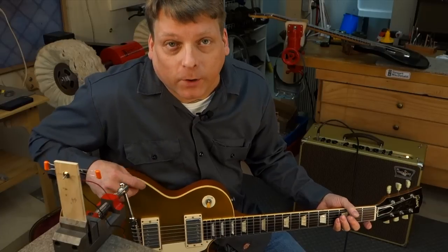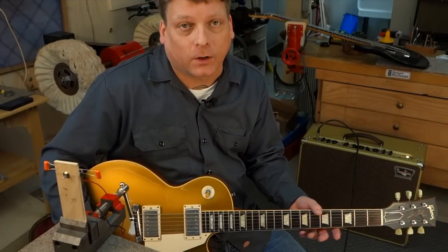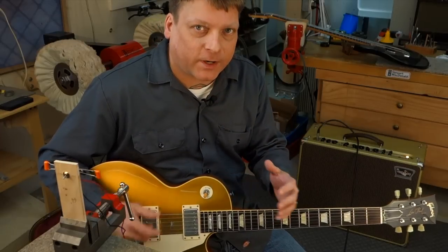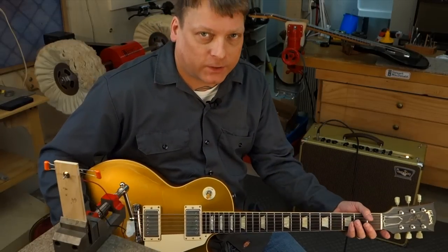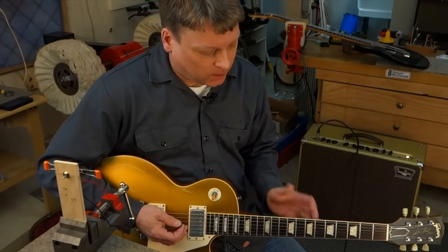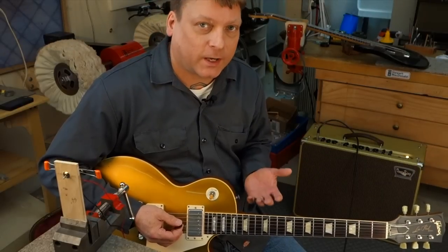What I'm listening for is very slight variations in the taper. As I utilize the tone control and turn it down, it should get more bassy. Between the two different caps — in this case a .022 and a .047 — I'm hearing slight different variations in the bass as I'm rolling off the tone control. This particular guitar is very bright, so right now I'm liking the sound of the .047 rather than the traditional .022 that you would normally find in a Les Paul.